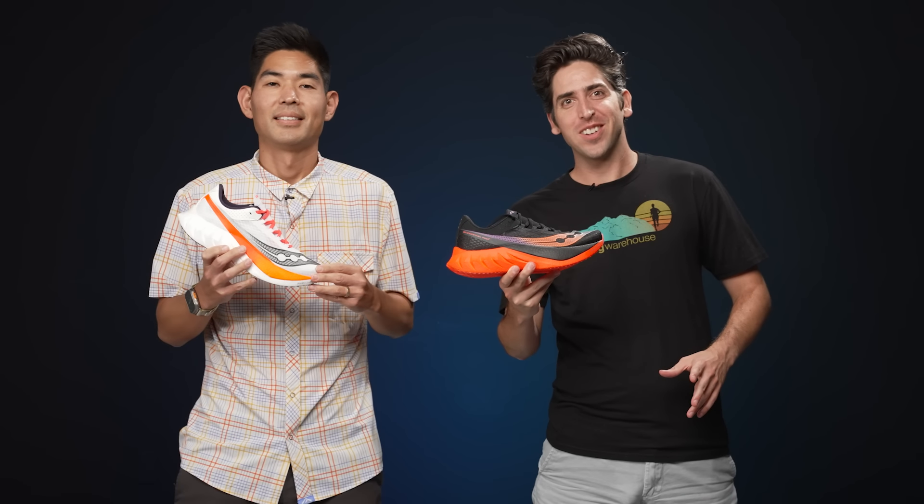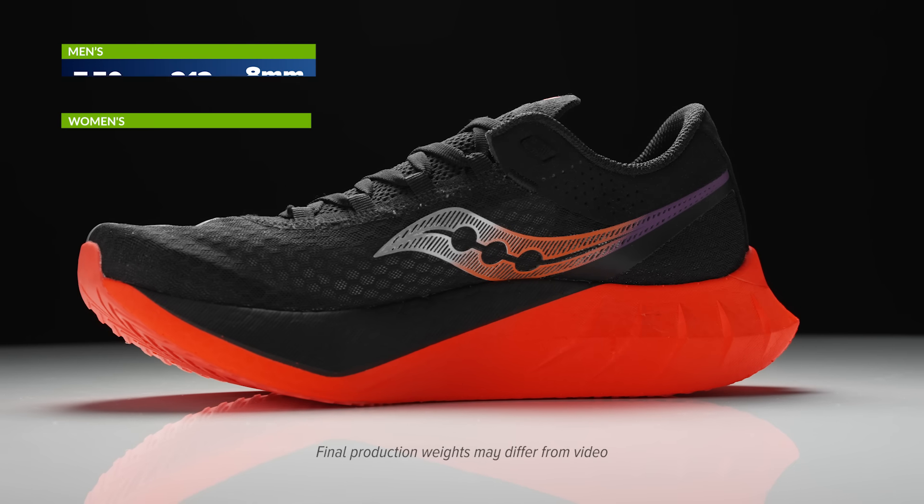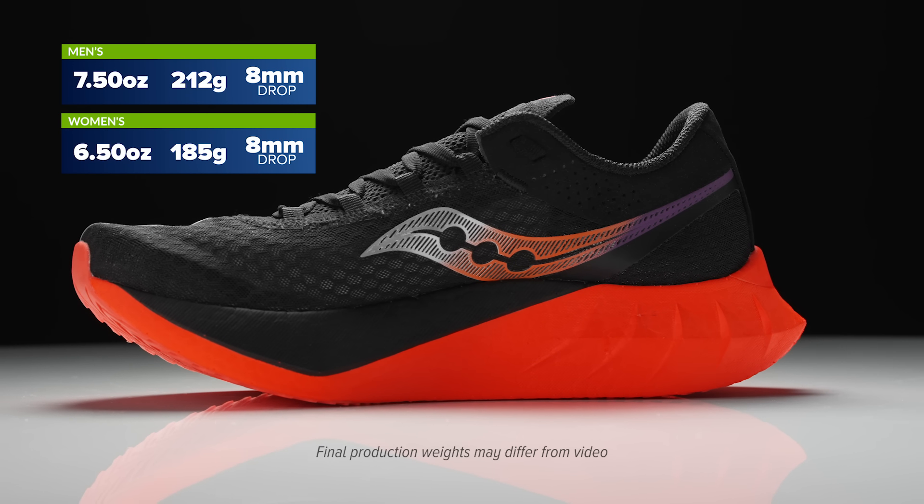How's it going guys? I'm Connor from Running Warehouse. And I'm John from Running Warehouse. Today, we are gonna be taking a first look at the all new Saucony Endorphin Pro 4.